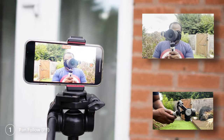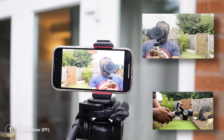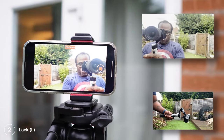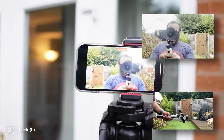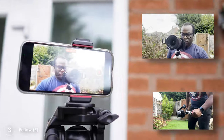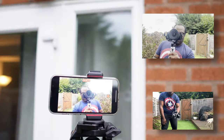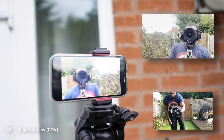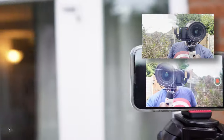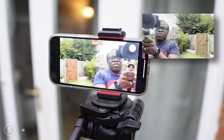The first mode is pan follow, where the gimbal will follow your pan movements left to right while maintaining the tilt and roll levels. Lock mode keeps the camera facing the same direction no matter which position the gimbal is in. Follow mode keeps the camera level with the horizon, following tilt and pan movements but not roll. Point of view mode is where the gimbal will follow all of your movements in a steady motion on all axes. And go mode is similar to POV mode, but the gimbal will react and look quicker to your movements.